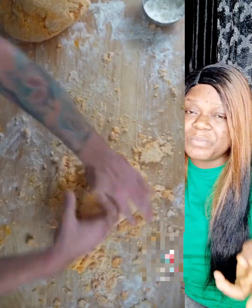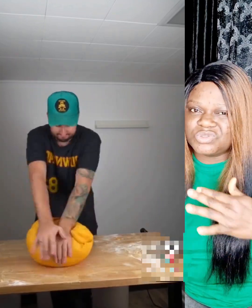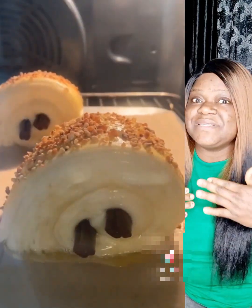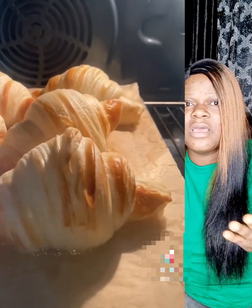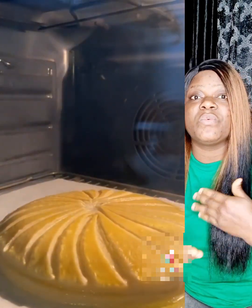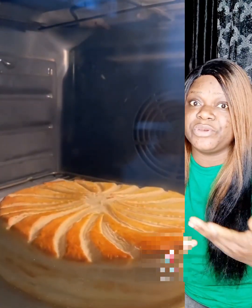Too much flour, excess flour — everything is flour. Indomie, anything you eat here in Europe, most of the things — flour, flour, flour. So just tell me why our body is not going to expand, why our belly is not going to get big. That is why when you see those people who are fat, it's because they eat flour every day of their life. Only bread — they chop bread, they buy bread from the market. Anyway guys, share this video, bye.